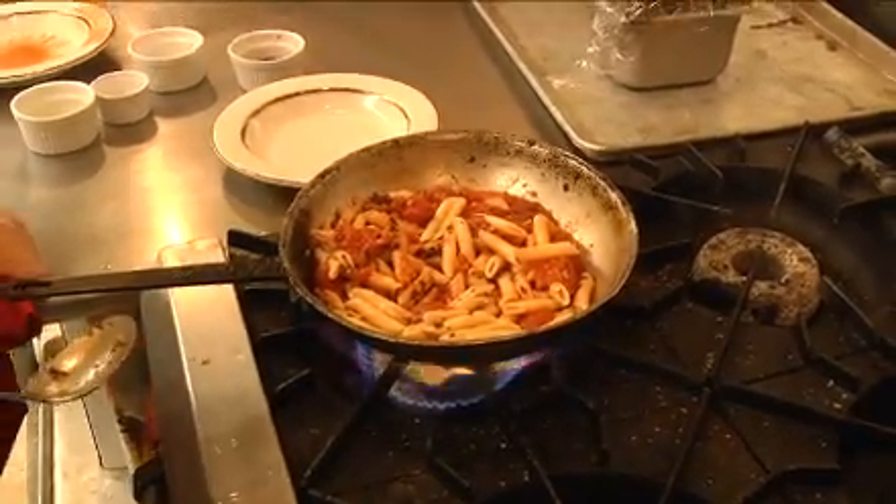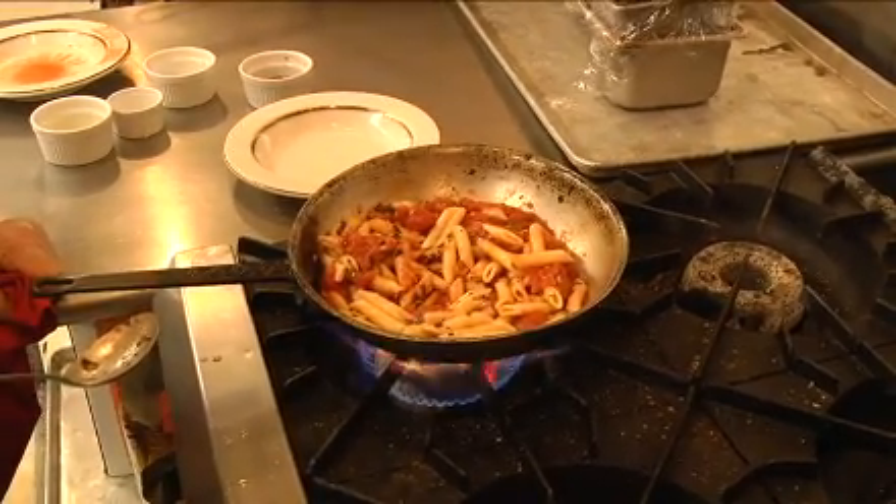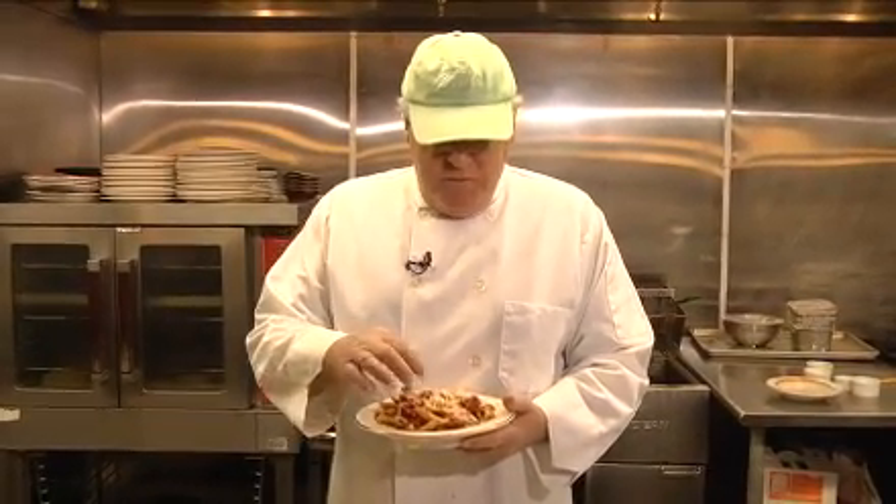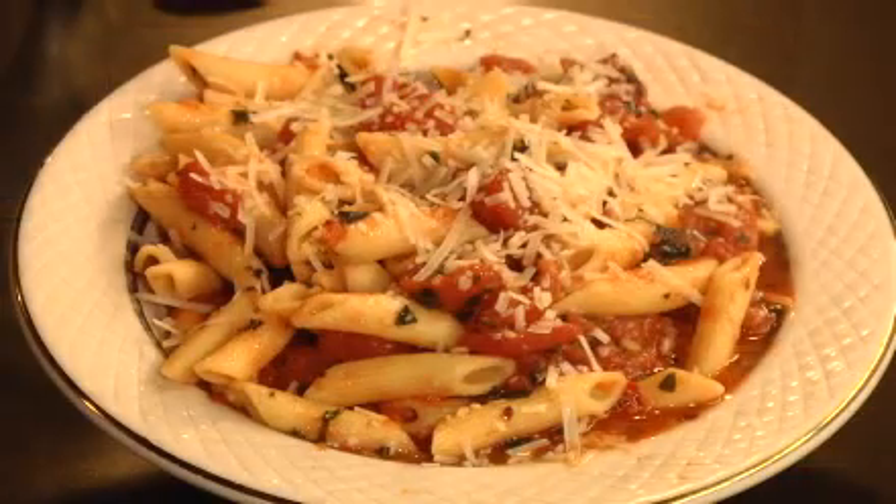Sometimes I put grilled chicken with it or grilled shrimp — it's pretty nice stuff, very tasty. This penne pomodoro does have a couple of Christmas colors in it, and one of them is red and one's green. So happy holidays and bon appetit. Thank you very much. Phil's out in front, right across from the State Theater — come see us. Bye.